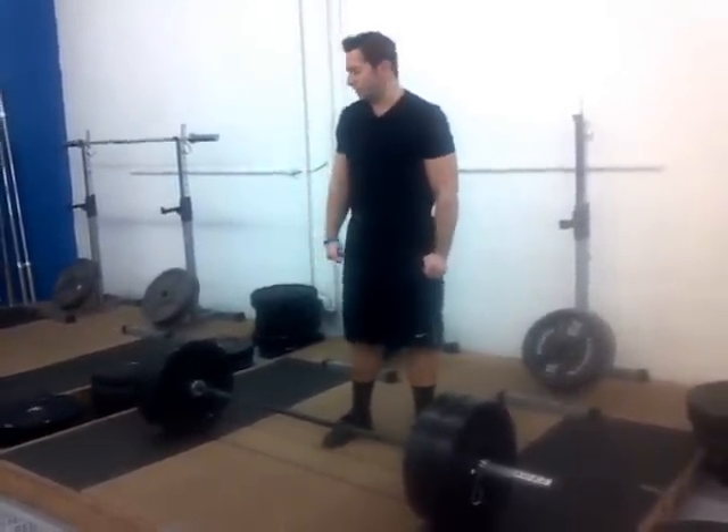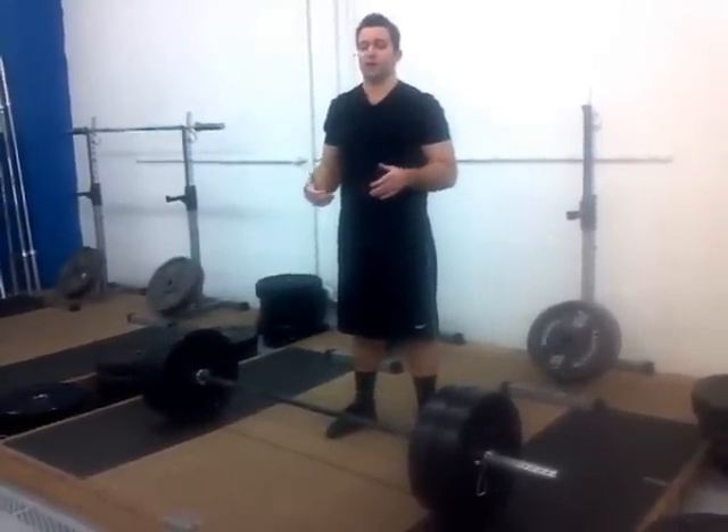Hey guys, I just wanted to take a moment to talk about deadlifts. One thing that's discussed is bouncing the weights — so if we're doing multiple repetitions of deadlifts, whether we should bounce the weight or not.